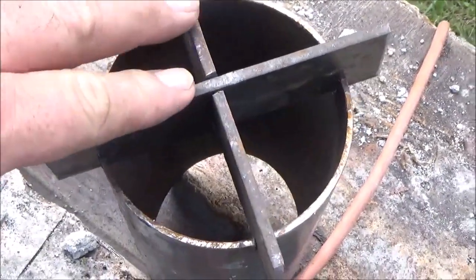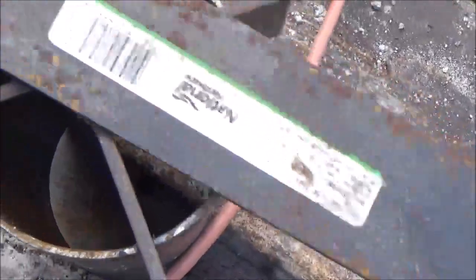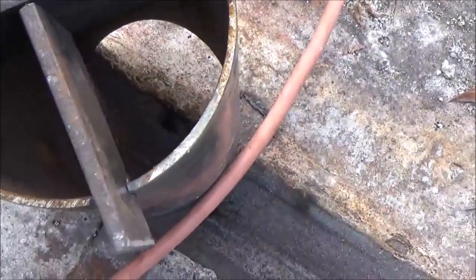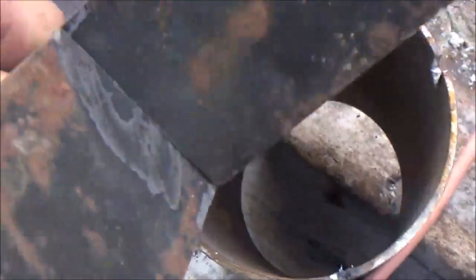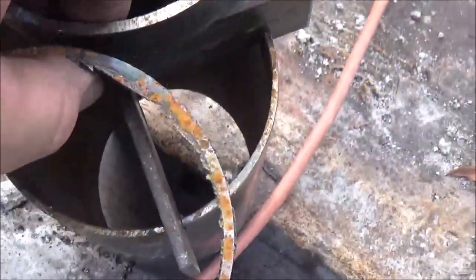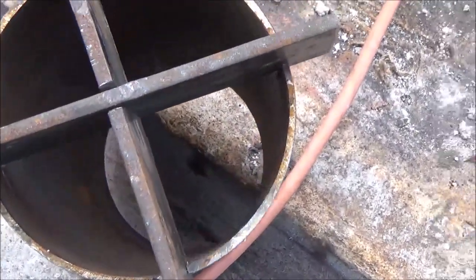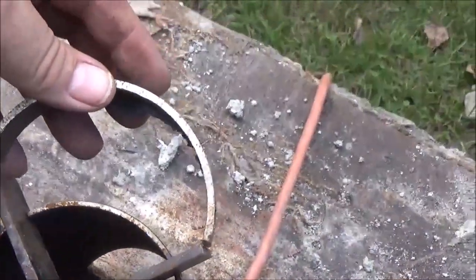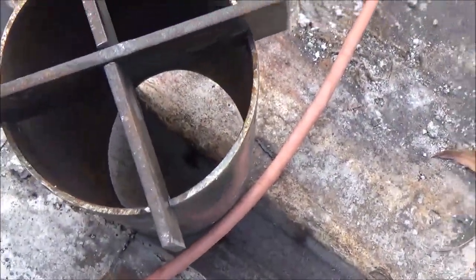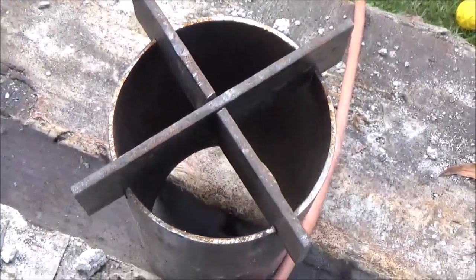Alright, I went ahead and did this part here. I used some mild steel I got from Lowe's. I made a cross, basically notched out in the middle so it fit on top. I was just going to weld two pieces of pipe together and stick it on there, but I like this idea better. I might try something like this on all the sides, just to give it a little more depth on the outside. I definitely like that better, so we're going to go with that.